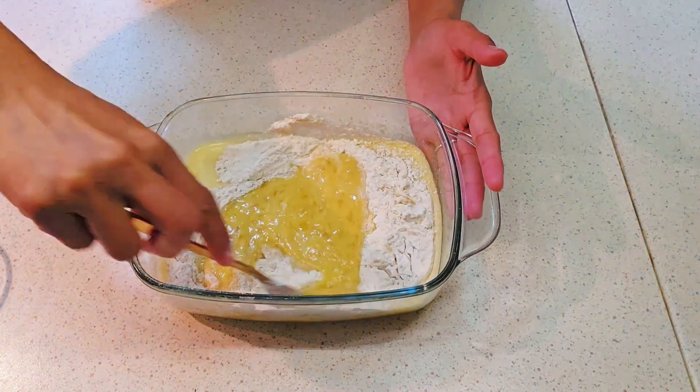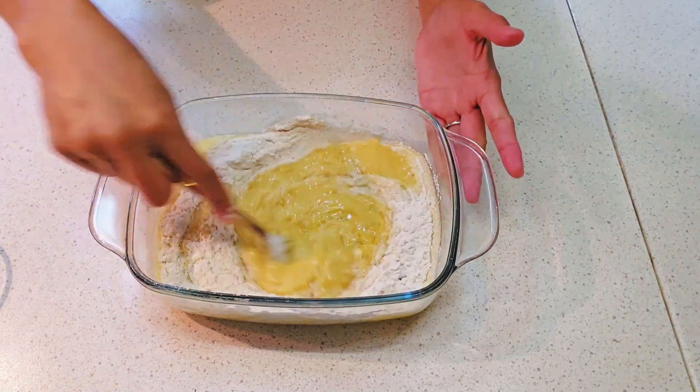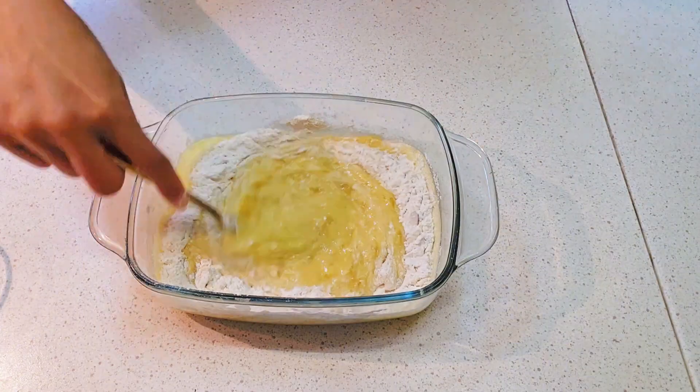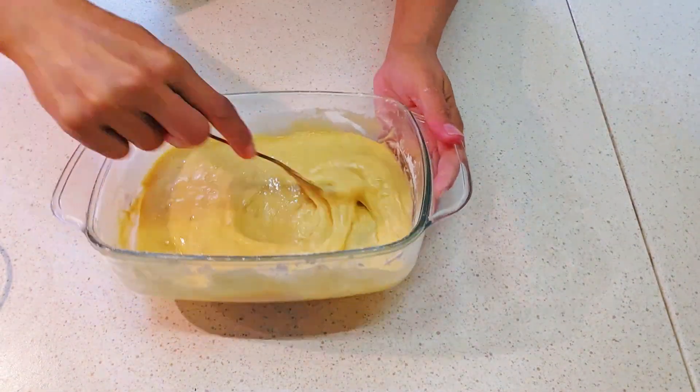Mix well until all is combined and incorporated. And it's ready — the batter is ready.